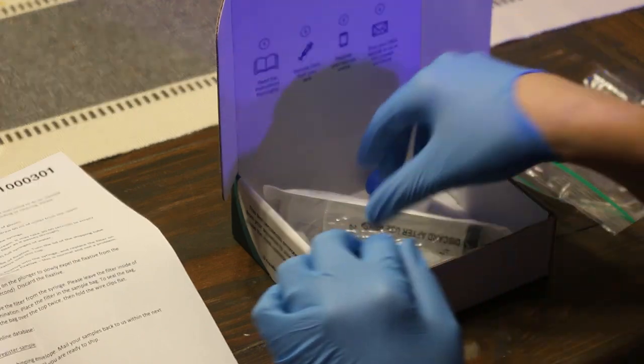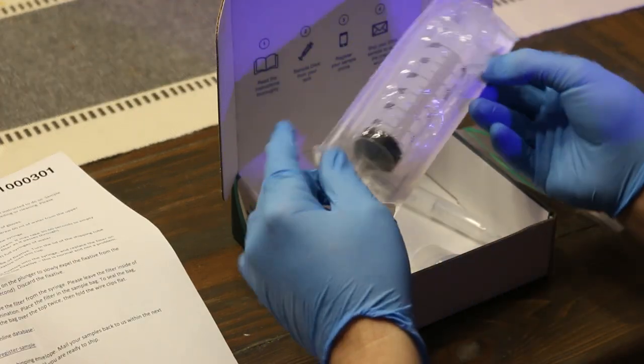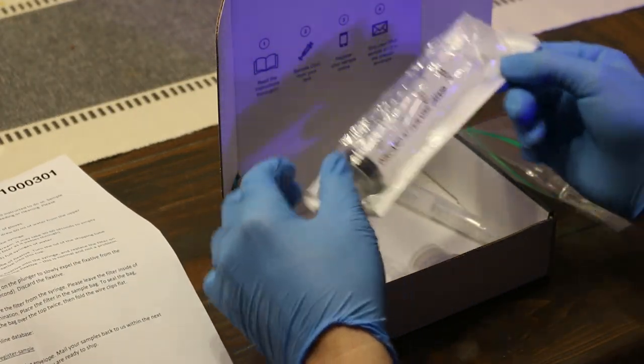In today's episode, we take a look at a conversation that I had with Dr. Eli from Aquabiomics. If you haven't heard of Aquabiomics, it's a way of testing your reef aquarium's microbiome using eDNA to test your water samples. Today's episode is part one of a four-part series where we break down what Aquabiomics is, how it works, how you send in your test kits, and what your microbiome actually is.